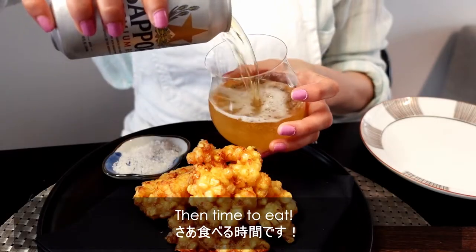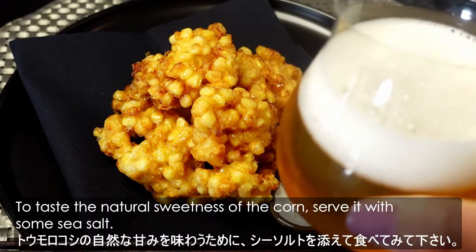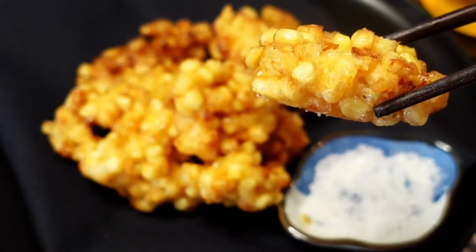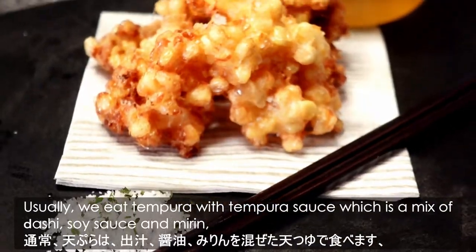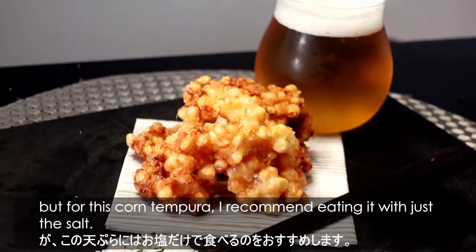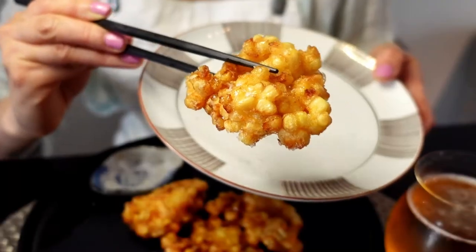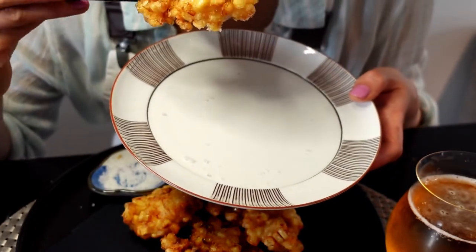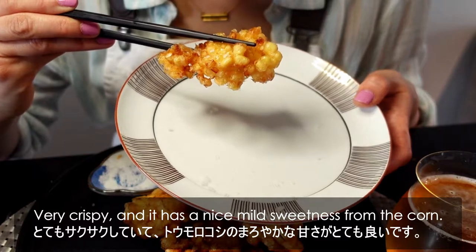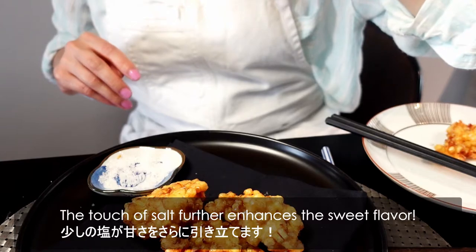Then time to eat! To taste the natural sweetness of the corn, serve it with some sea salt. Usually we eat tempura with tempura sauce, which is a mix of dashi, soy sauce, and mirin, but for this corn tempura, I recommend eating it with just the salt. Very crispy, and it has a nice mild sweetness from the corn. The touch of the salt further enhances the sweet flavor.